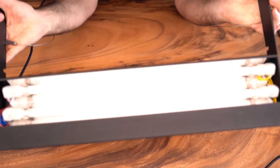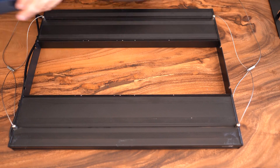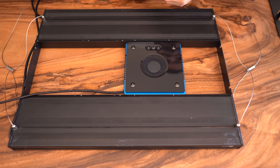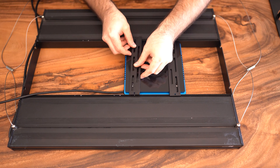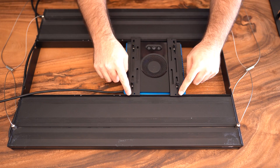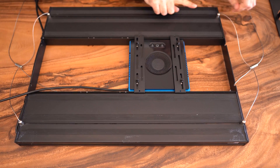I'm going to mount the Radian G5 on the Aquatic Life hybrid fixture — a fixture I really enjoy and that's still working after all these years. The Radian G5 XR15 Pro Blue fits perfectly in between, so I don't need to make any modifications. I'm using the original bracket from the fixture and the screws that came with the Radian. It holds pretty tight, so let's go to my aquarium.